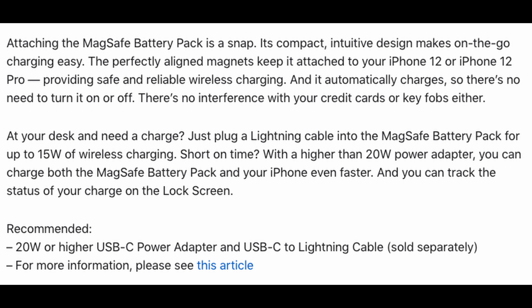Available now — I'll link it down below if you want to pick it up. Does that kind of stuff interest you, the MagSafe stuff, especially these battery packs? Let me know in the comments down below.